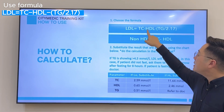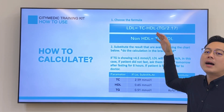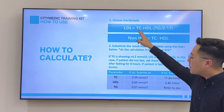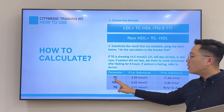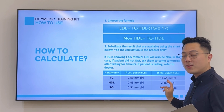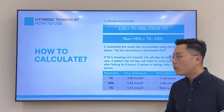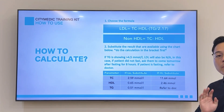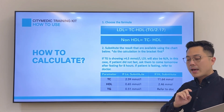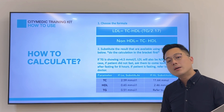If TC, HDL, or TG is showing low or high, the machine won't be able to calculate LDL. In that situation, substitute the out-of-range value: if TC is low, substitute 2.59; if TC is high, substitute 11.64 — and similarly for HDL and TG. However, if TG is more than 4.5 — even if a figure like 5, 5.5, or 6 is shown — do not perform any calculation, as this is very dangerous and the Friedewald formula no longer applies.